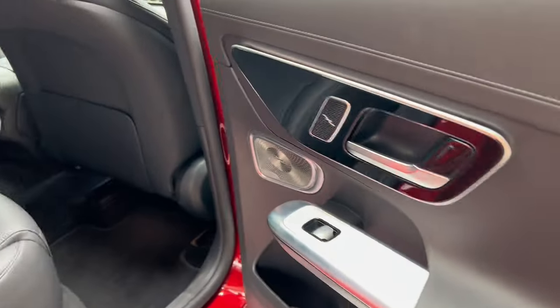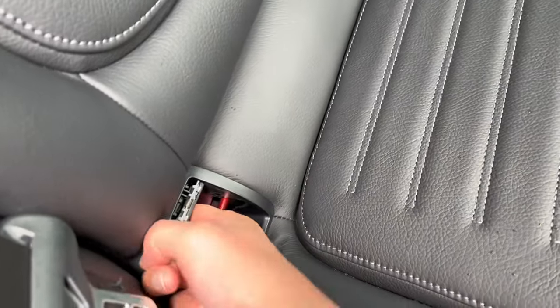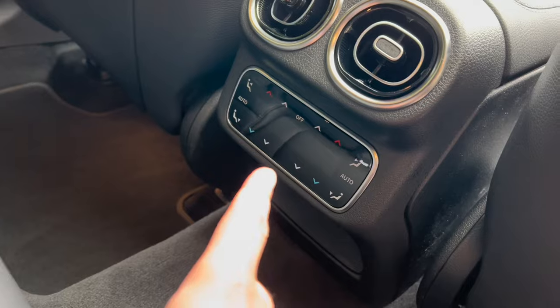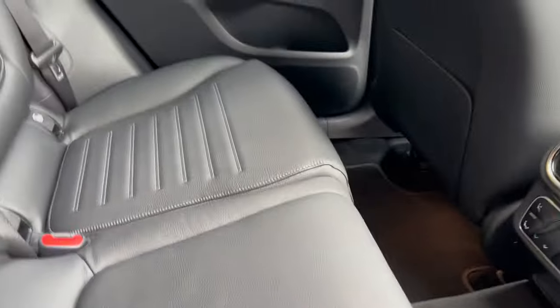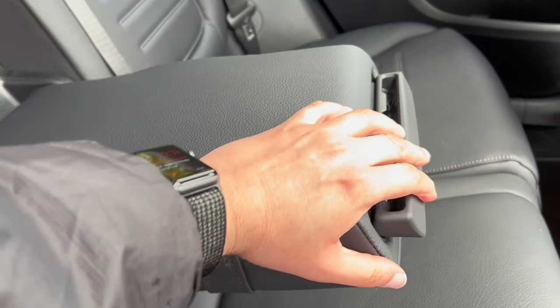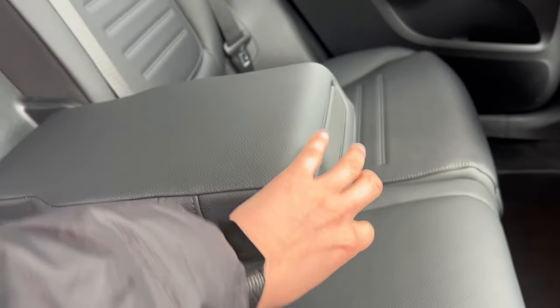Inside the rear of the car, you've got electric windows for rear passengers. You've got ISOFIX points which you can push to reveal. There's some storage back here, and this car has temperature controls for the rear, which I'll show you later. You've also got an armrest with storage for your phone or cup holders.